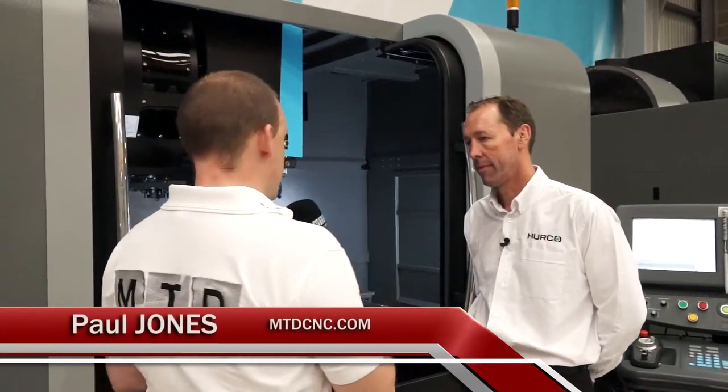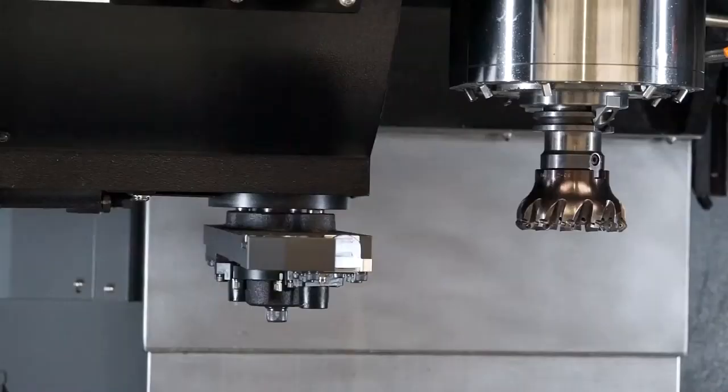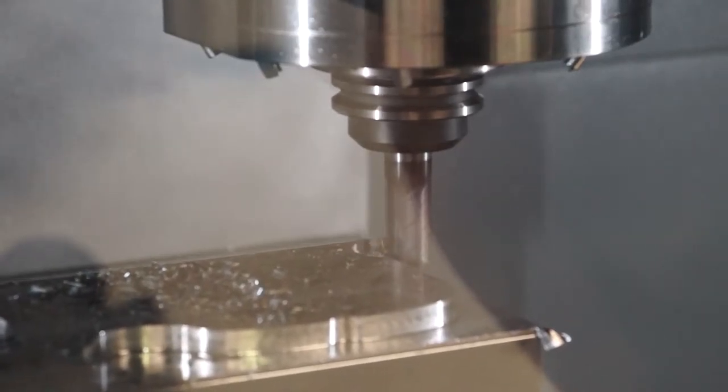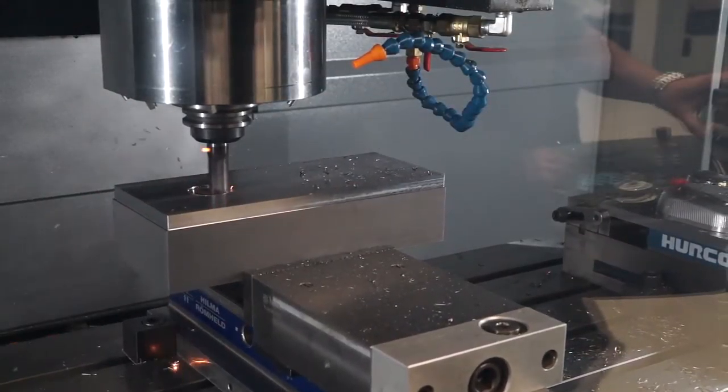Dave, this is the Herco VMX42 Ti. Can you give us a very brief overview, starting with the specification? It's a meter in X by 610 in Y by 610 in Z. All the VMX range now has a 30-station tool changer — we've upgraded from 24 recently. We only use the swing arm arrangement, which keeps all the tools clear from the job. It's a 12,000 RPM spindle, chiller as standard, 24 horsepower and 237 Nm of torque — quite a powerful, high-torque machine.